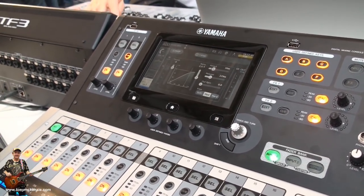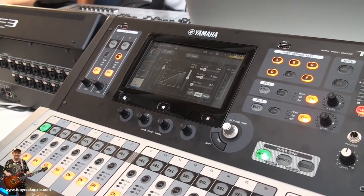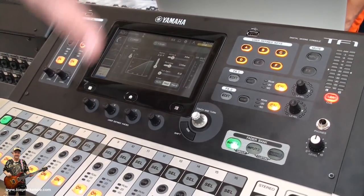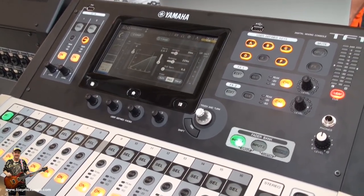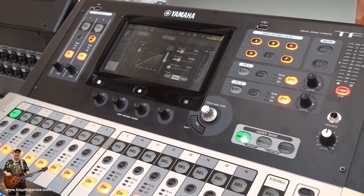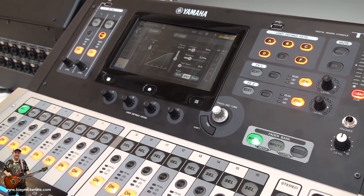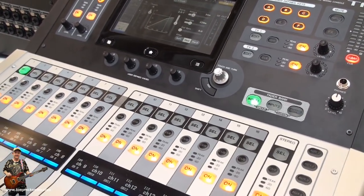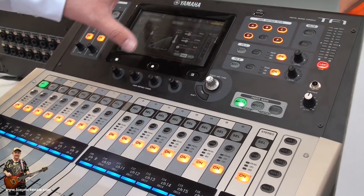Is that a new card or one we can use from an older console? No — the Rio units cannot be used because you cannot control these devices from this console. The Rio units require dedicated functions within the TF. You need to mount them and change gain compensation settings.